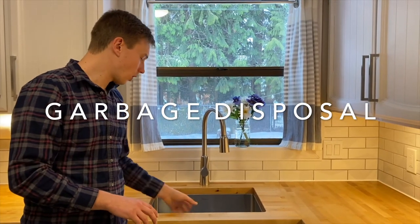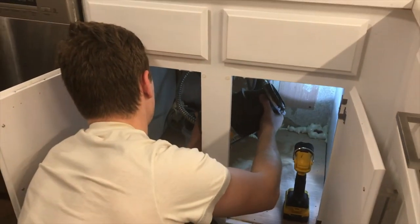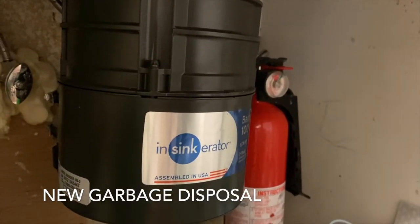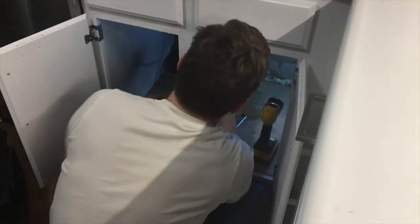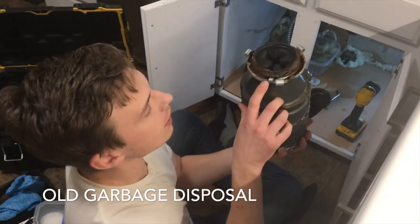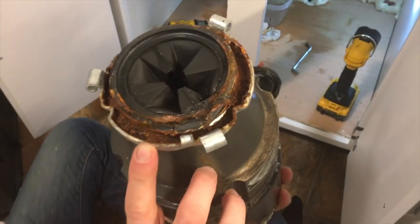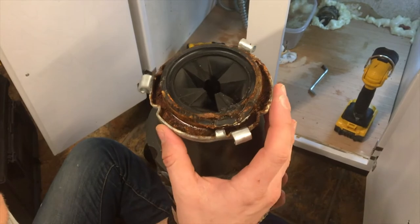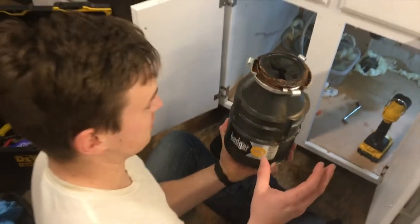I installed a new garbage disposal, and then it was just a simple fix of cutting the old sewer pipe closer to the wall and reattaching everything. That pipe was actually rotted out and leaking — we had Tupperware underneath to catch the drips for the longest time, so I'm stoked about getting a new one in there.